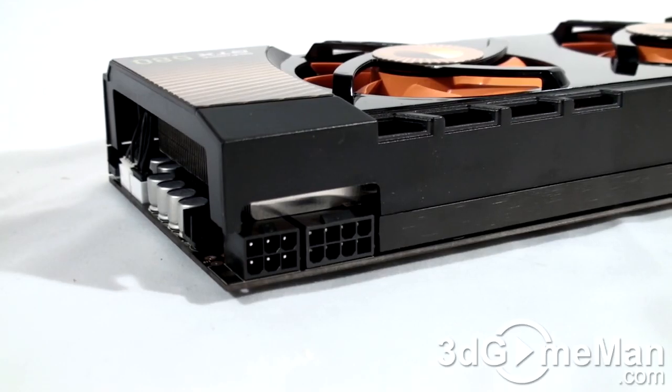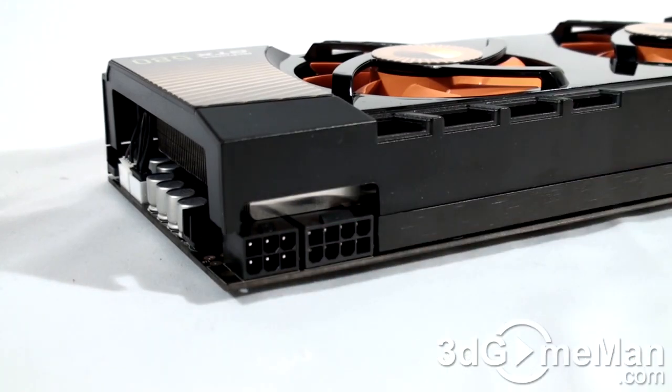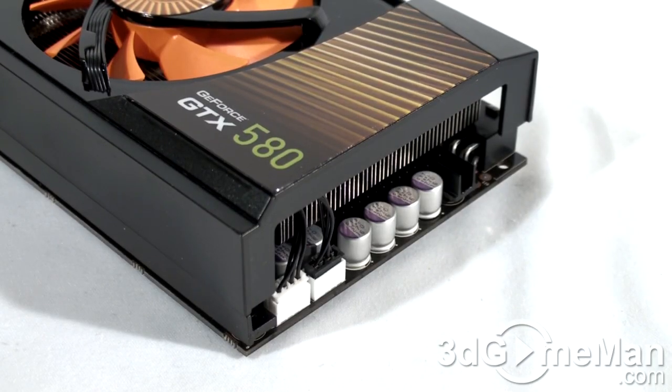This video card requires two power cable connections: one 8-pin and one 6-pin. The maximum power consumption is 244 watts and 37 watts at idle, so a brand name power supply that can handle the load is very crucial, especially in a multiple video card configuration. Note that this video card has new hardware monitoring which manages power when under load.